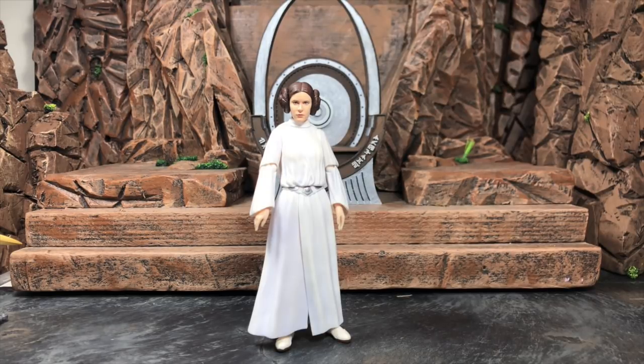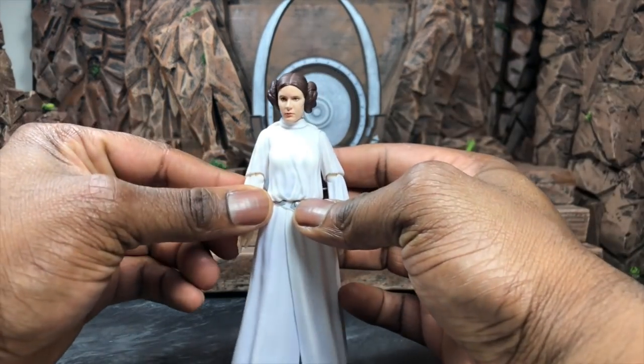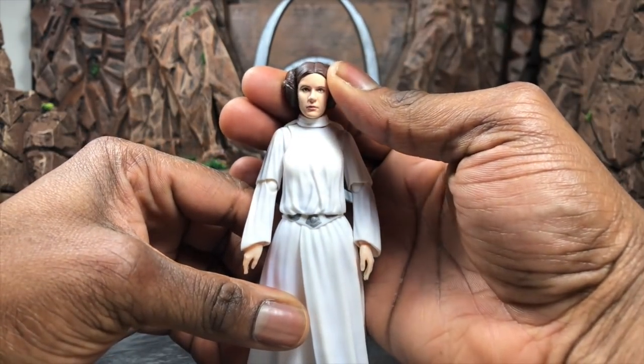Welcome to the review of the S.H. Figuarts Star Wars Princess Leia from A New Hope. This figure is mostly a static figure — I'll just say that right away. Although it looks absolutely phenomenal, you pretty much know what you're getting. The face sculpt is absolutely wonderful and I'm really glad to get a Carrie Fisher figure, especially from New Hope. I was more looking forward to a General Leia, but I'd gladly take a Princess Leia.